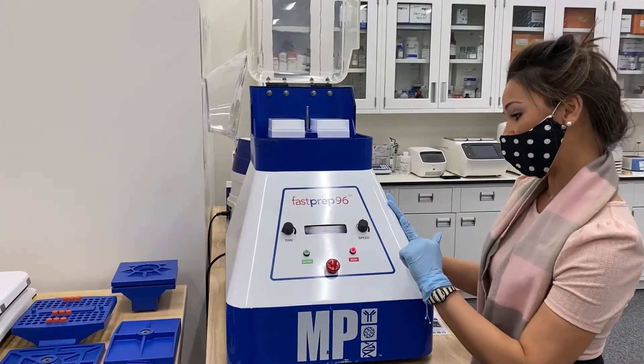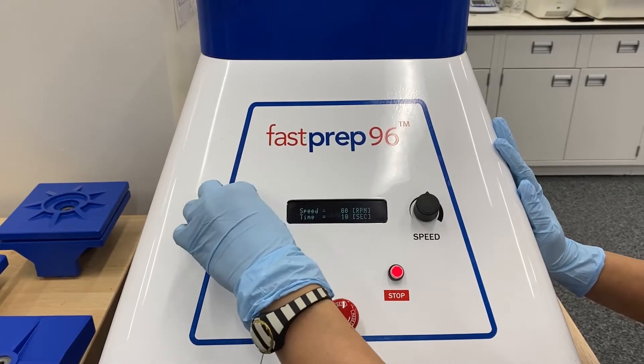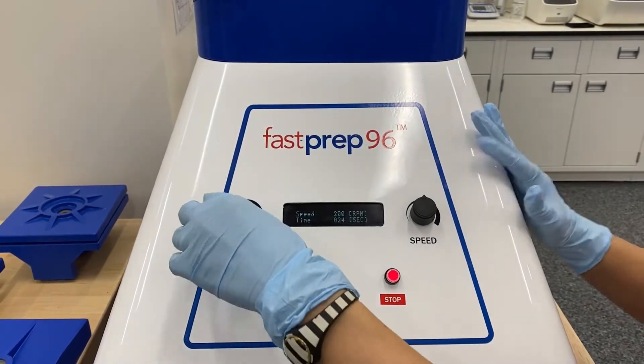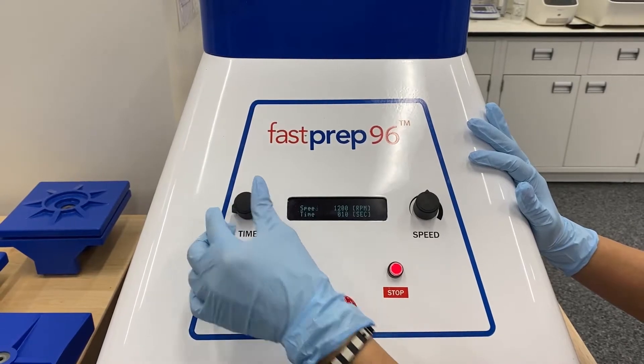If you want to come closer, you can see the two knobs we have. One for time, so you can increase the seconds and decrease. It goes all the way up to five minutes. You most likely won't ever have to run a cycle that long. For today's demo, we're just going to do about 10 seconds just for demonstration purposes.